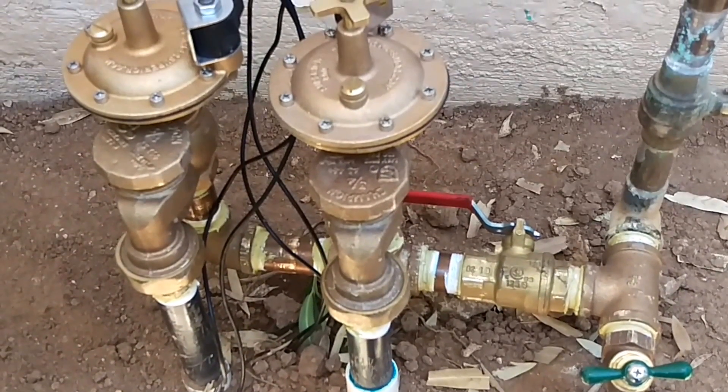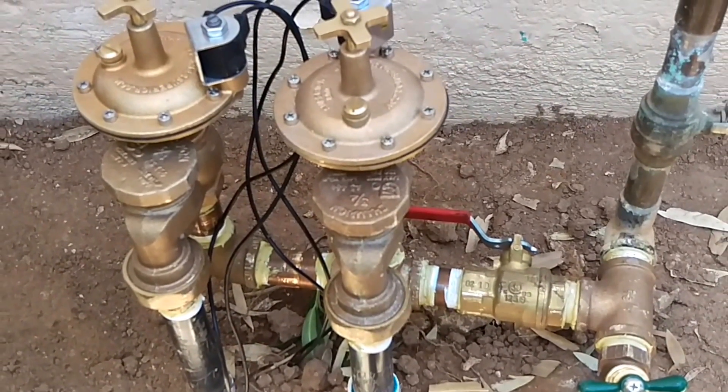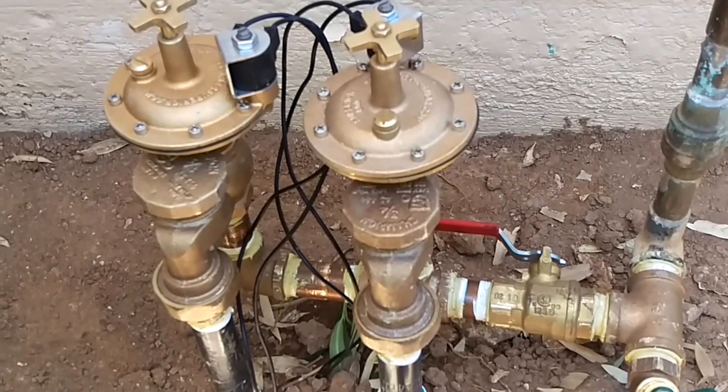Good afternoon, this is Jeremy with Niagara Sprinkler and Landscapes. I'm in Sun City, and I'm looking at a job here that my crew finished up.